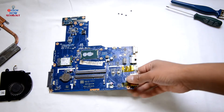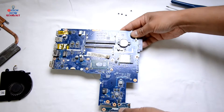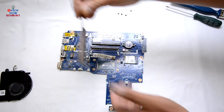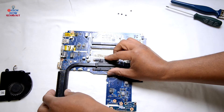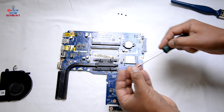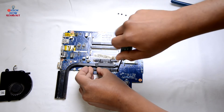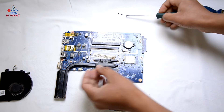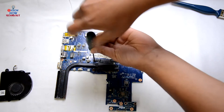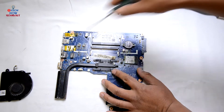Assembling it back: place the heatsink over the CPU and screw it in in the numbered manner — number one first. Check my other videos on how to change the heatsink or change the thermal paste on the CPU.